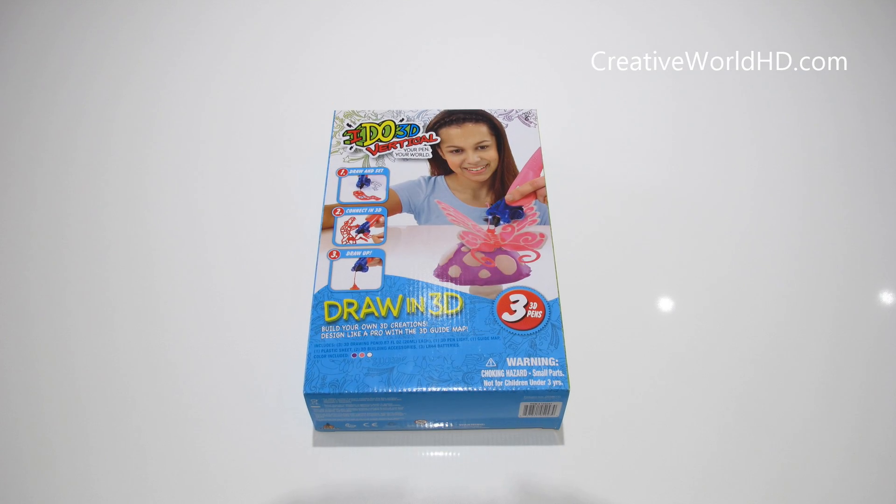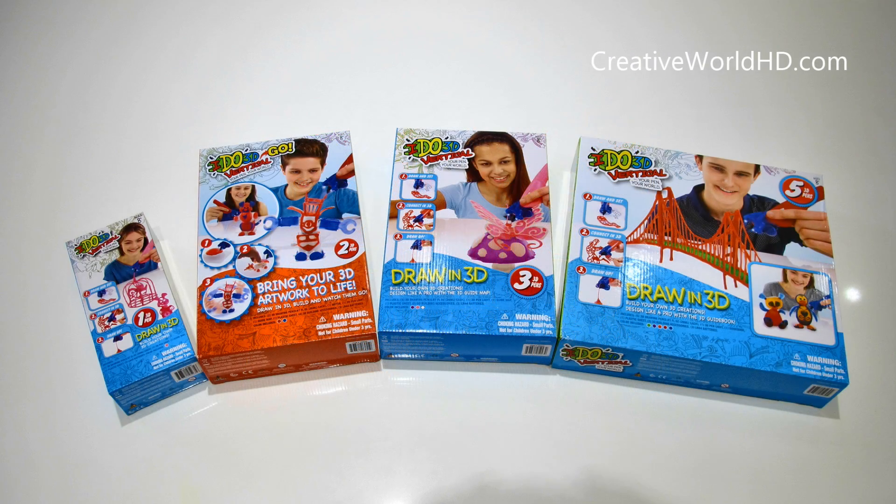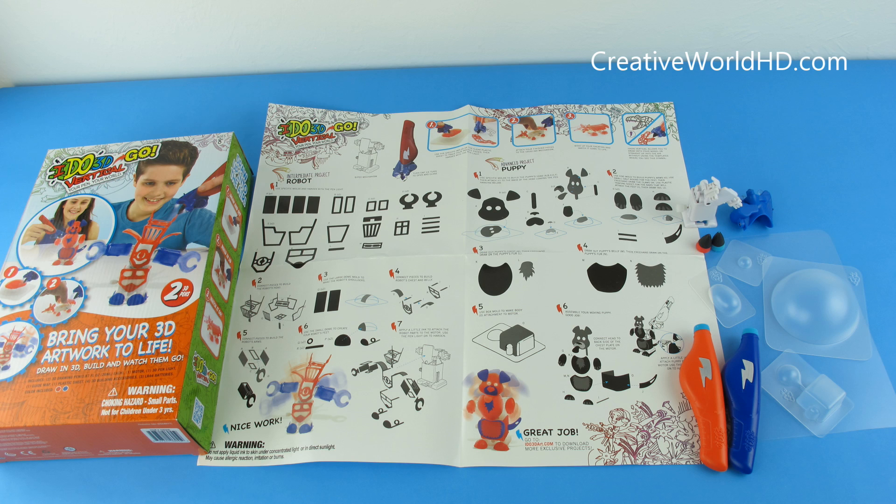In this video, I have 4 different boxes from iDo 3D pens, and I'm going to show you the difference between these 4 boxes. This one is the 1-pen box — it comes with pink pens and normal. And this one is the 2-pen box, which is a little bit special because it comes with the lower bar body. It's the very best one so you can build on top of it, and it comes with 4 different molds that you can build a 3D object with.